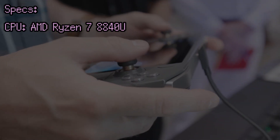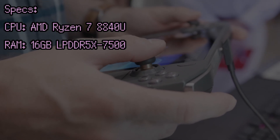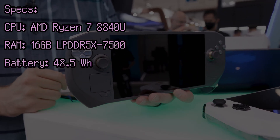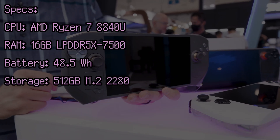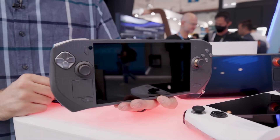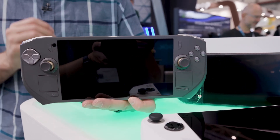The specs are very similar to other PC handhelds. It's powered by a Ryzen 7 8840U, it's got 16GB of LPDDR5X memory, and a 48.5Wh battery, which is slightly smaller than that of the Steam Deck OLED. It has a full-size 2280-sized NVMe slot, allowing you to fit higher capacity SSDs if desired. While specs are very important, they're also the least interesting stuff to talk about.